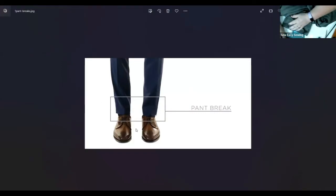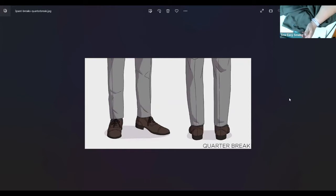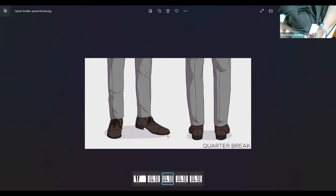I'm going to share screen to show what a pant break actually is. A break is where the pants fold on themselves or touch something else. If you see a fold in the leg, there's a break. When you have no break at all, that's usually on tighter, straighter pants that allow your socks to be seen — good for jeans, casual pants, or that rocker look.